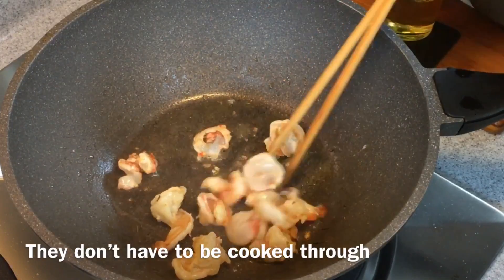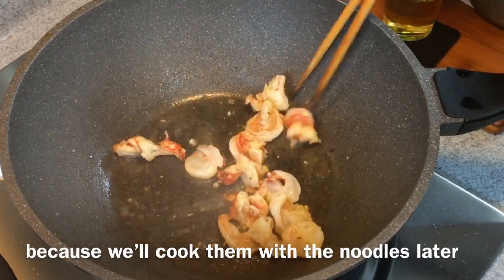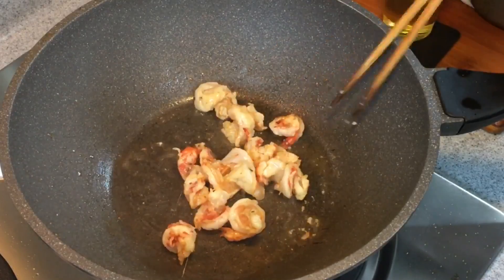We don't really have to cook them all the way through because we're going to fry them with the noodles later. When they're done, we'll remove them from heat.